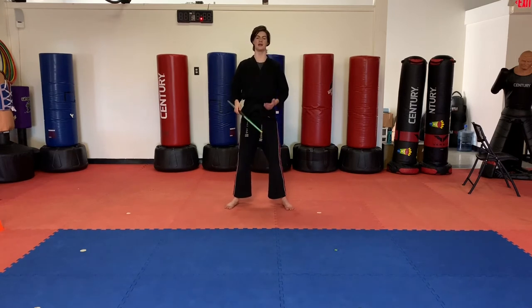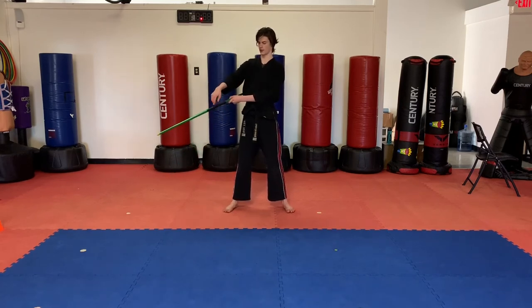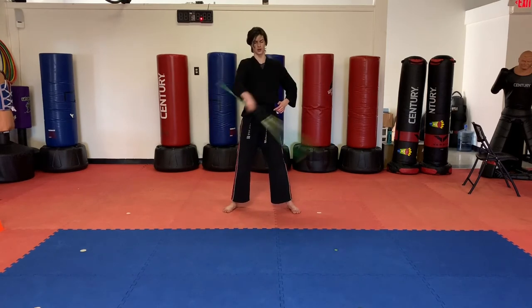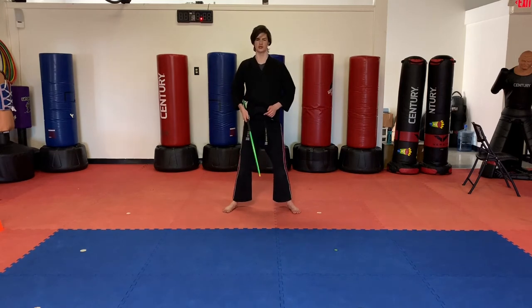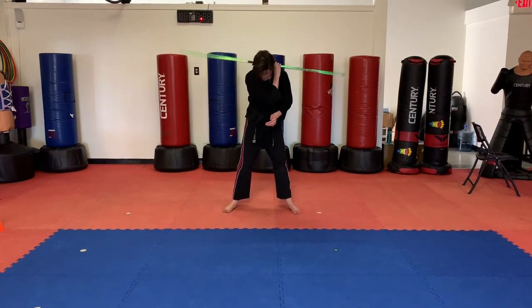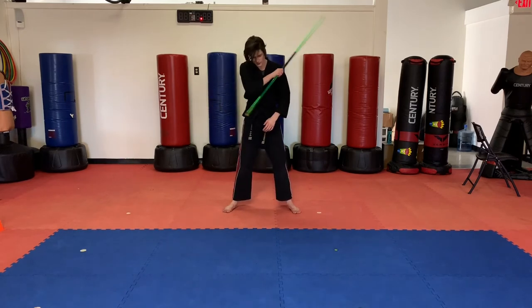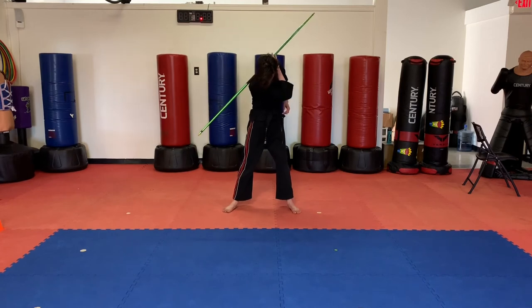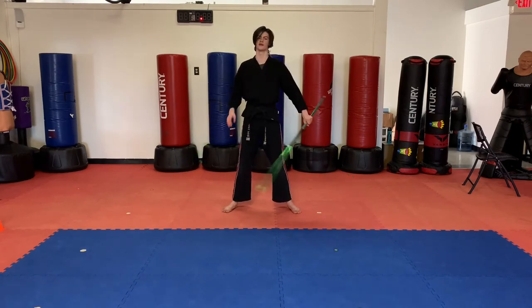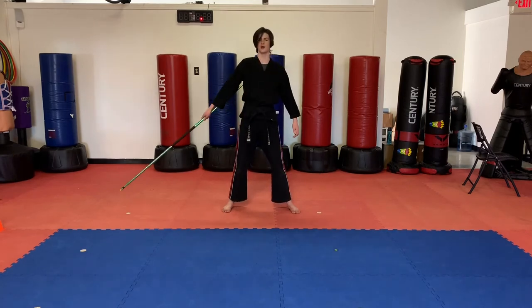The next neck spin is the half neck spin. We're going to grab it a little bit different for this one. Grab it just off from the middle — the middle is right here, grab it right by here. Now you're going to spin it up just like this across your neck to the opposite side. You can lean forward just a little bit — it helps to have the bow spin around and not drop on the floor. Push it up, it's going to go behind your neck, you're going to let go of it, it's going to spin around, and you're going to use your other hand to grab it. Spin, grab. You have to speed it up a little bit to use that momentum. Spin, grab — just like that with the opposite hand. And then you can go back and forth if you're really good at this one.